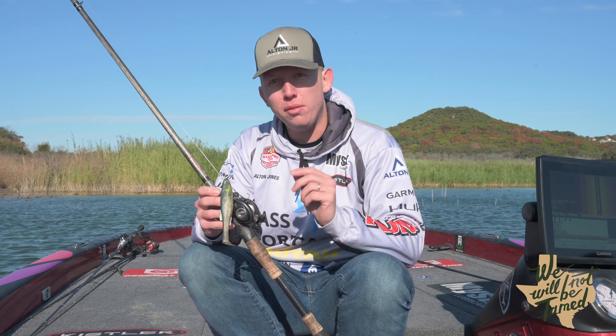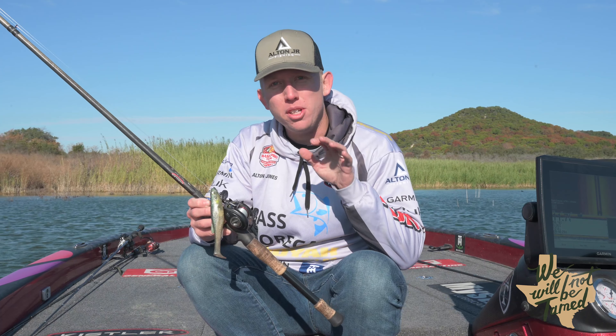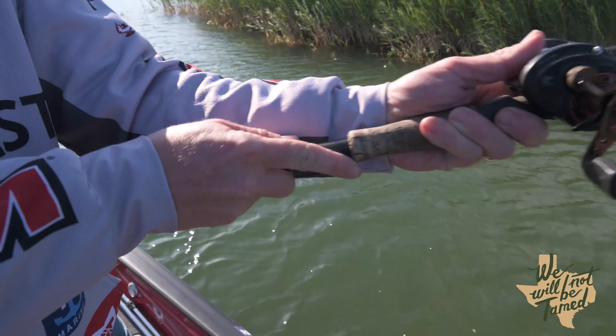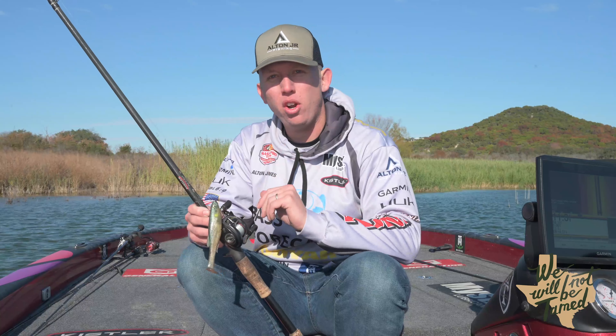One of the most useful casts in a pro's arsenal is going to be the roll cast, which is going to allow them to skip a bait. You always hear the term, how do I skip? How to skip a bait, whether it be under a dock or an overhanging tree in those really, really hard to reach places.